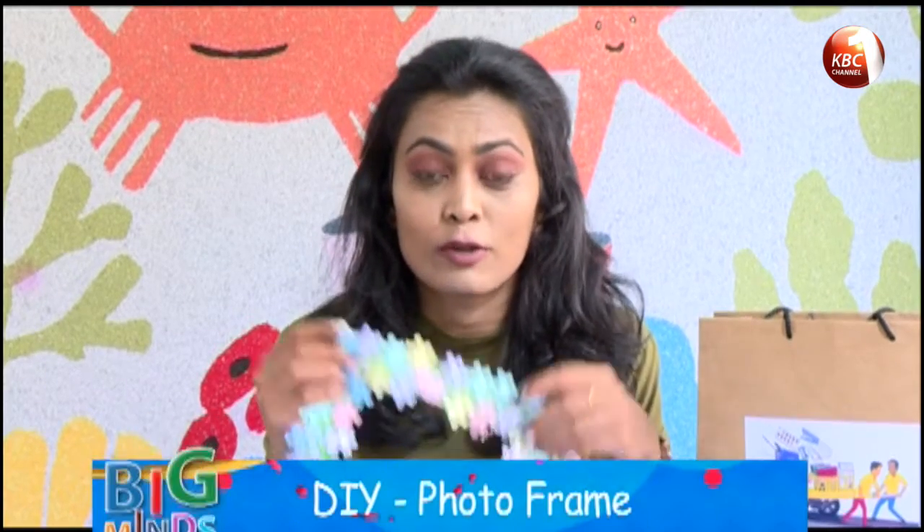Hi everybody, welcome back to DIY. My name is Rishna and today I'm going to teach you how to make a jigsaw photo frame.